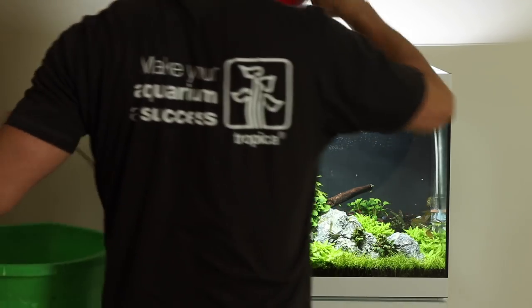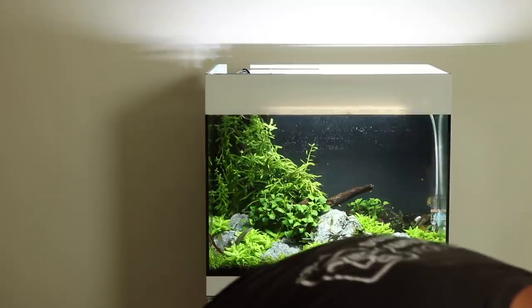Please let us know in the comments all about your water change schedules. Take care, bye bye.